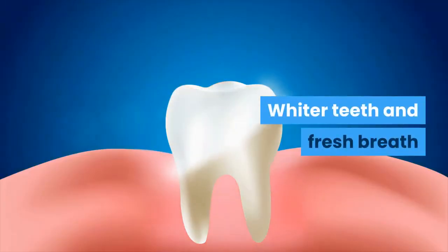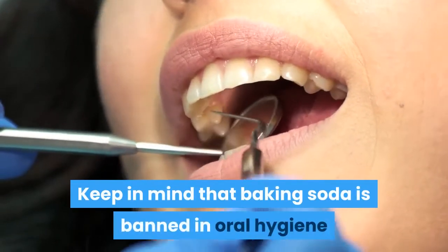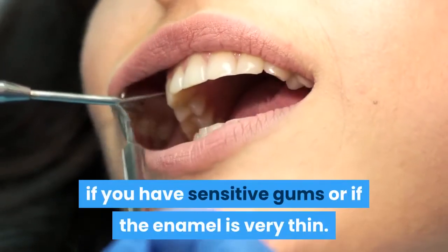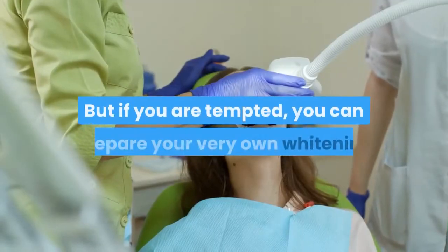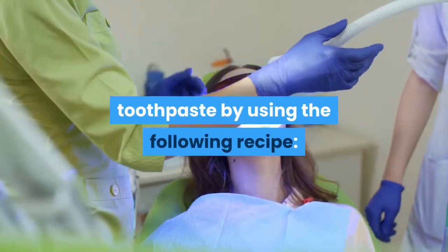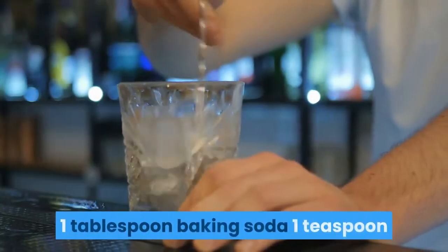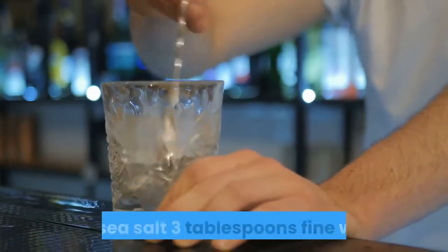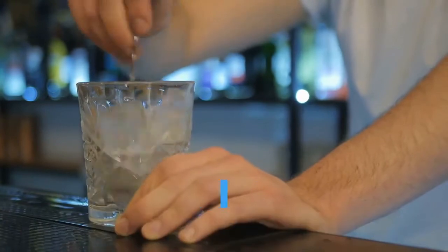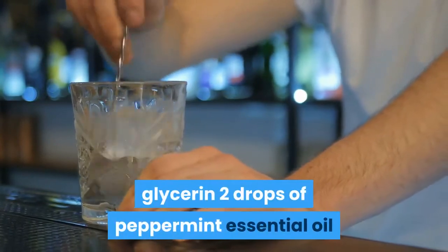Whiter teeth and fresh breath. Keep in mind that baking soda is not recommended for oral hygiene if you have sensitive gums or if the enamel is very thin. But if you are tempted, you can prepare your own whitening toothpaste with: 1 tablespoon baking soda, 1 teaspoon fine sea salt, 3 tablespoons fine white clay powder, 2 tablespoons vegetable glycerin, and 2 drops of peppermint essential oil.